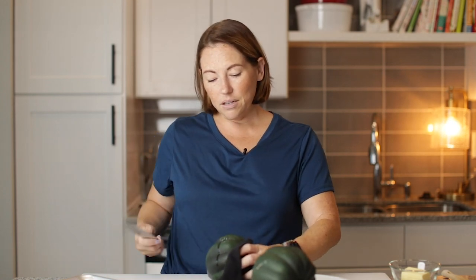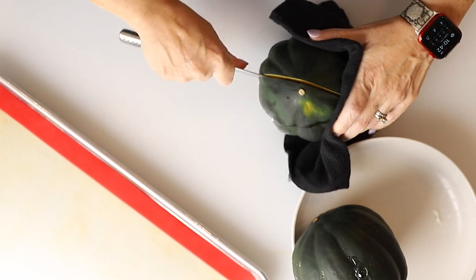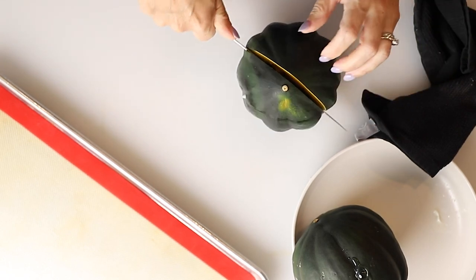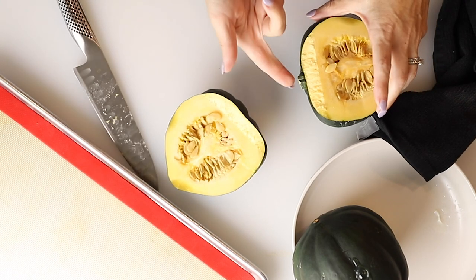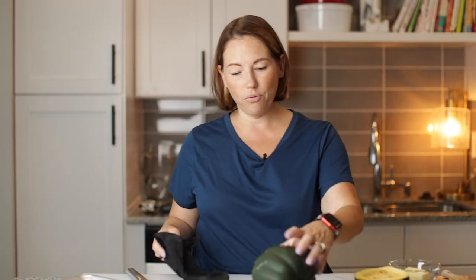Our squash are out of the microwave and they're hot, so I'm going to pick them up with this kitchen towel. That'll also help me stabilize it as I go to cut it in half. It's still going to be a little easier, but it's still going to be hard — you're still going to want a sharp knife. As you saw, I just cut right around, and the hardest part is the stem, so I just pop it and then the stem goes to one side. That was a lot easier than if I had not microwaved it.